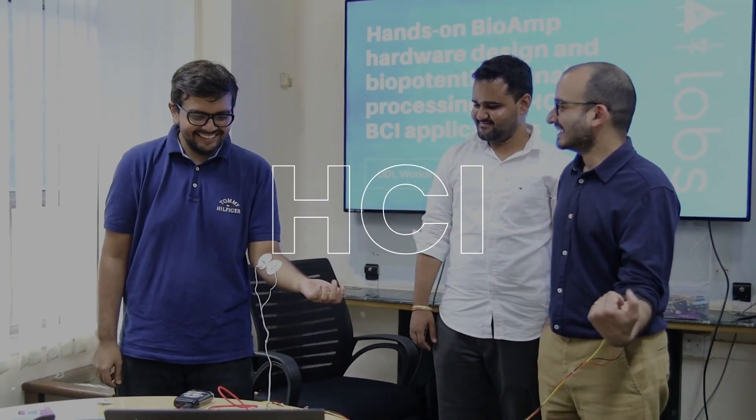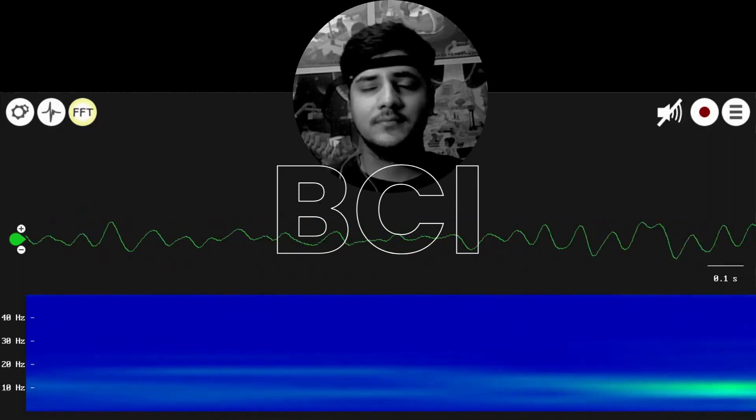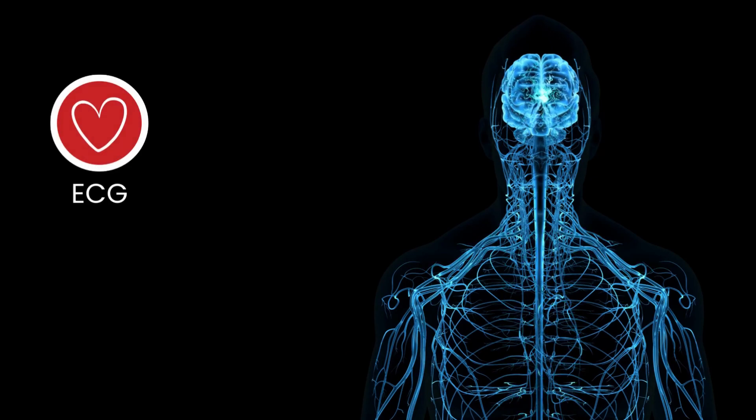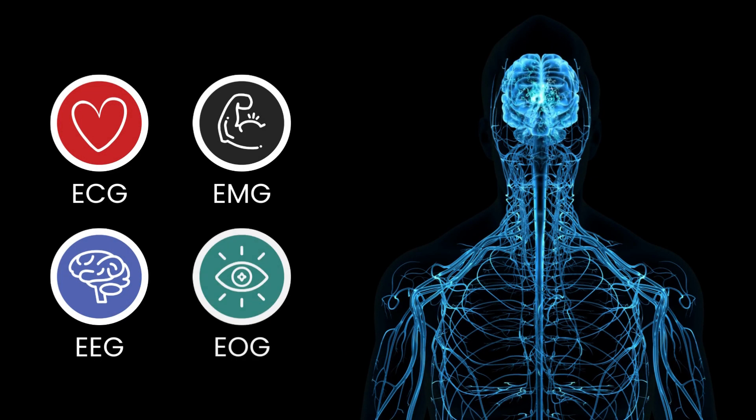With these kits, you will be able to embark on an incredible journey of making amazing human computer interface and brain computer interface projects by recording and visualizing biopotential signals from your body, be it from your heart, muscles, brain or eyes.